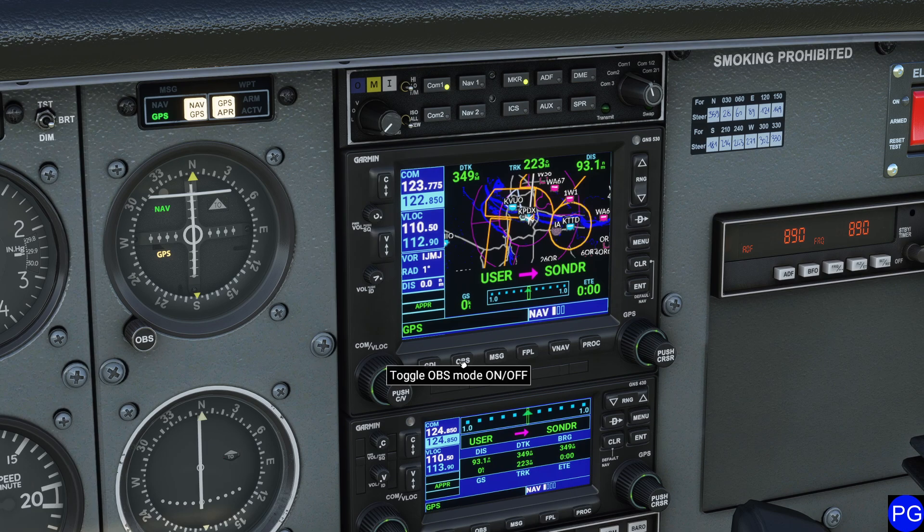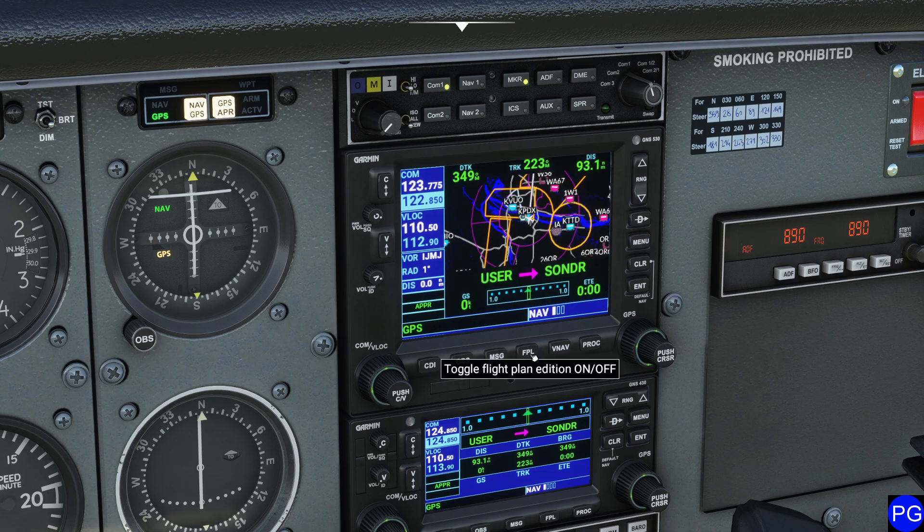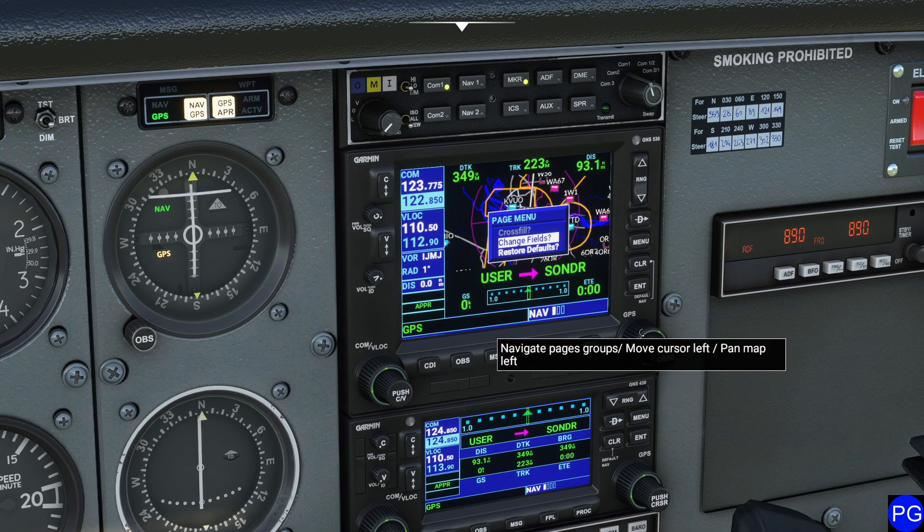A couple of other buttons on here: this is the OBS mode, which we don't have access to — kind of a bummer — it allows more control over the direction we approach a waypoint. We have the MSG button, which provides messages. We also have the ability to show a flight plan, which you've seen. And there's the PROC button, which we looked at a minute ago. Of course, we have the menu button. Pressing the menu button is pretty cool — it gives you the ability to do some really fun things with this GPS display.